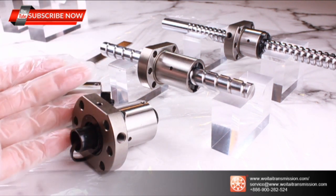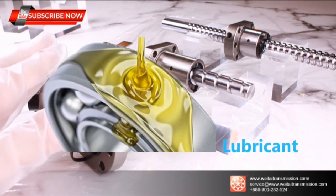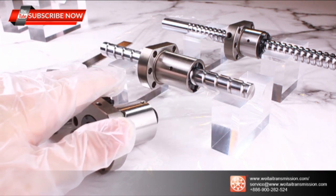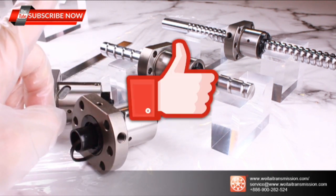Both screw series operate under specific lubricants, so please confirm with your engineer the working environment and requirements. This will also extend your ball screw lifetime. Remember to click thumbs up and subscribe to our channel.